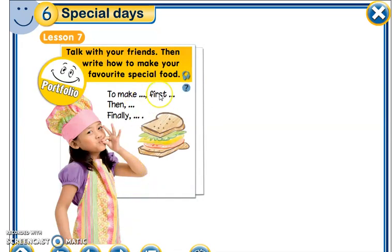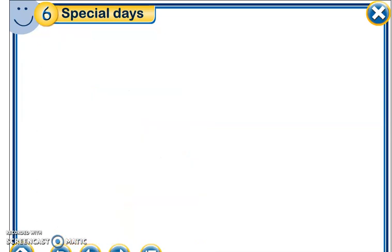Lesson 7: talk with your friend, then write how you make your favorite special food. You need to talk with your friend first, then write on a sheet of paper how you prepare your favorite food. You will need to write it down clearly.